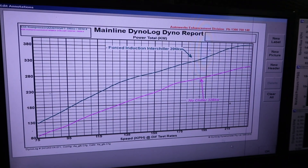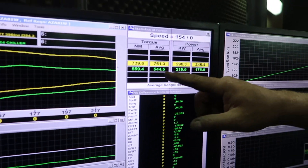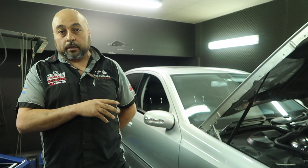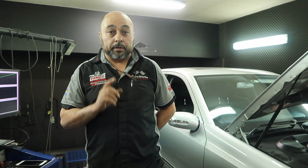With the chiller it's now gone to 396 kilowatts at the top end. But looking at the averages, the average torque has gone from 544 to 761, and the average kilowatt figure has gone from 176 to 246 — that's a 70 kilowatt gain just from fitting the Forced Induction chiller. We haven't even finished tuning this car yet, so there are still a lot more parameters to tackle. We're hoping to take this car over 400 kilowatts. I've been doing these cars for 15 years and driven some really powerful ones — this car is really fast for what it is, and what we've done to it with the chiller.